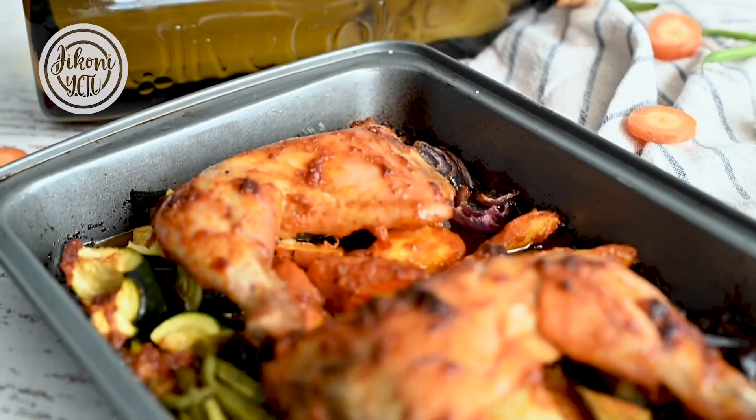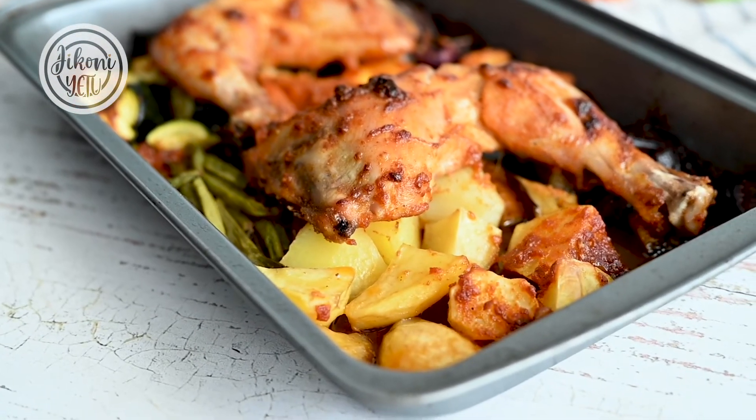Then we're going to bake this in the oven at 180 degrees for 45 minutes. And the tray bake is done! There you have it — this is a perfect recipe for whenever you have those leftover veggies in the fridge and you don't know what to do with them. Make this at home.